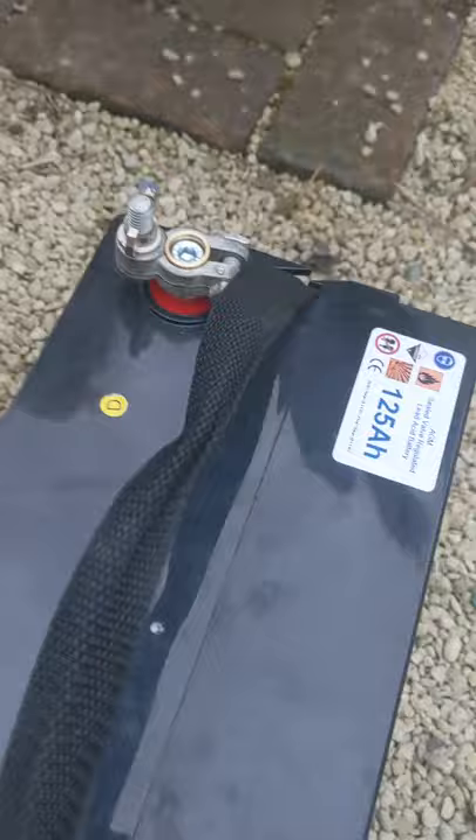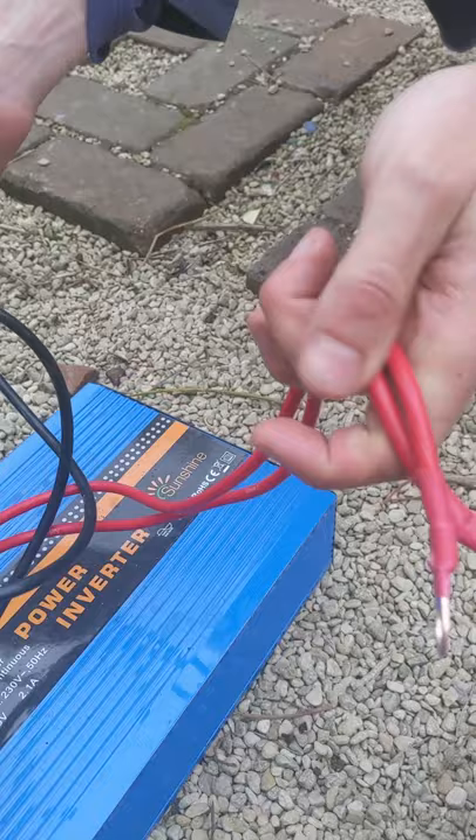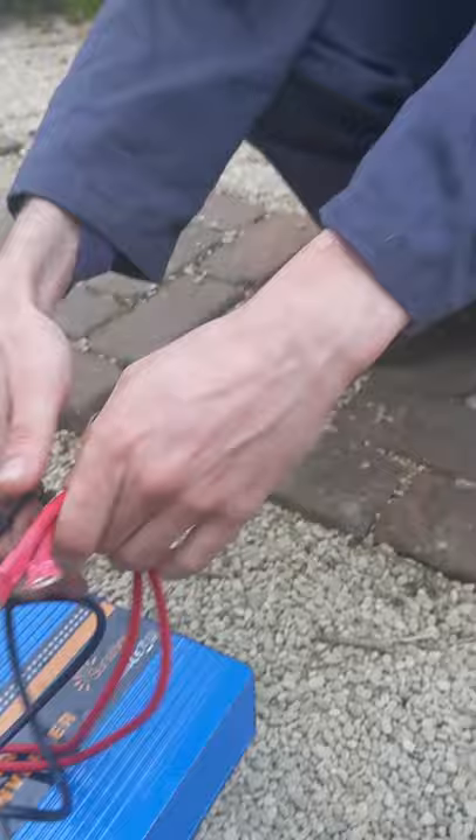You've also got to make sure you've got cables thick enough to take the current, because there's going to be a lot of current coming through your battery. The ones that came with the inverter have been absolutely fine for us, but if you get really thin cables it will overheat.